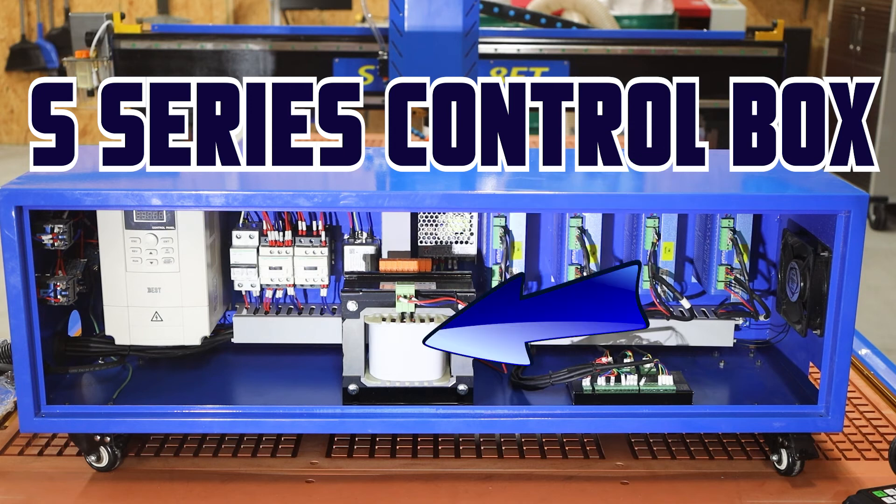Moving directly forward is going to be a large white and silver object. This is a 220 AC to DC converter — this is what's actually powering your stepper drives. As a side note, this converter or transformer is actually putting out 72 volts: 36 volts per line. So your stepper drives are actually operating on 72 volts of DC current.